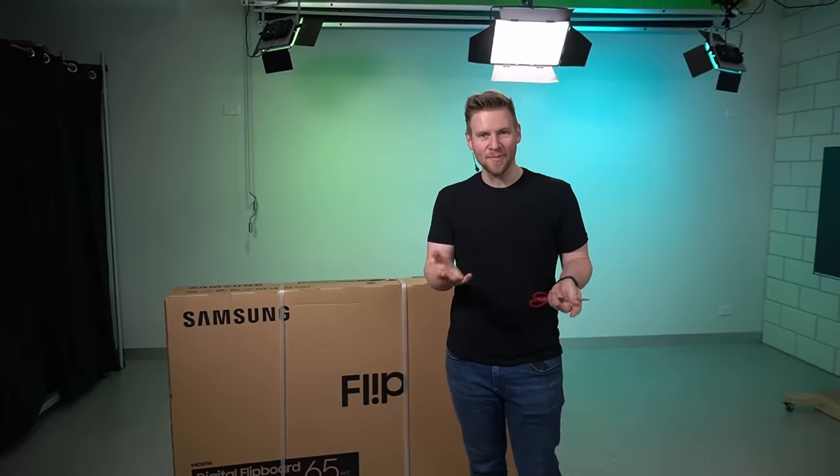Everyone's been saying I need a new phone, so I got a new phone. But I thought I'd go fancy — you know those flip phones? I thought I'd get a Samsung Flip, because it's like the height of technology.